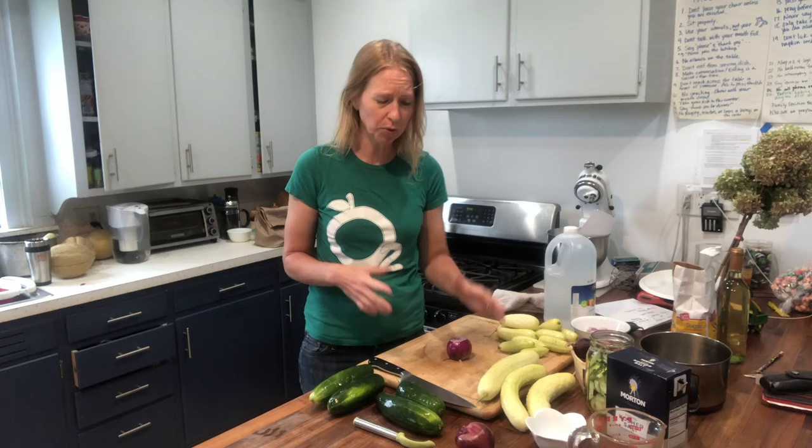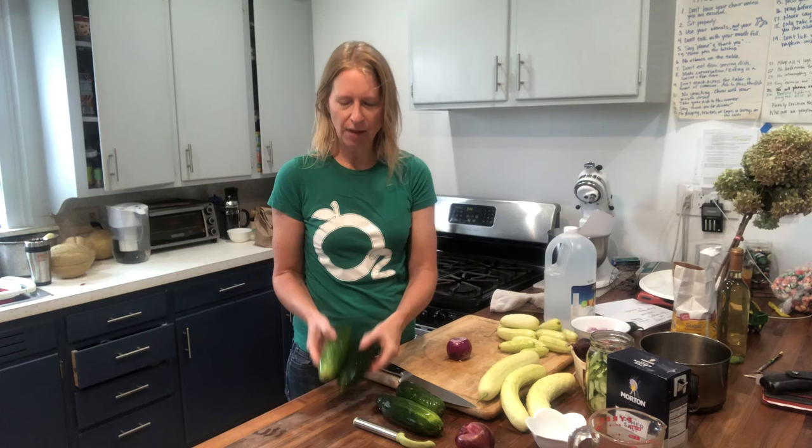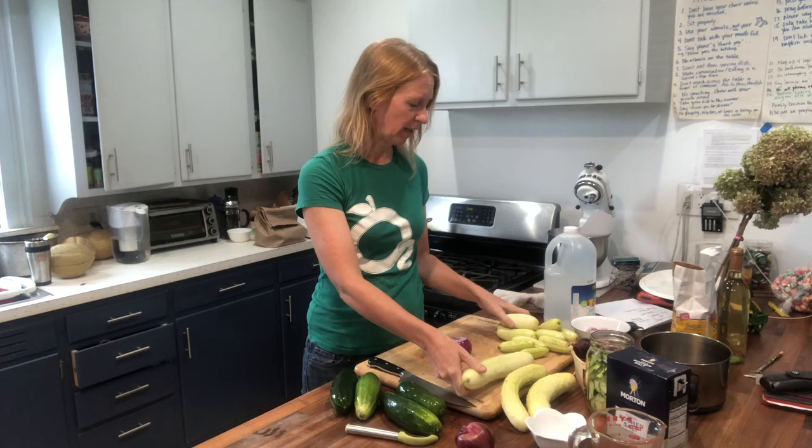You can first pick out your cucumbers — pretty much any kind will do. We've got green ones, the long blonde-colored ones that I really love, and then these snack-sized ones that are almost like pickling cucumbers. They're called salt and pepper and are also really good choices.